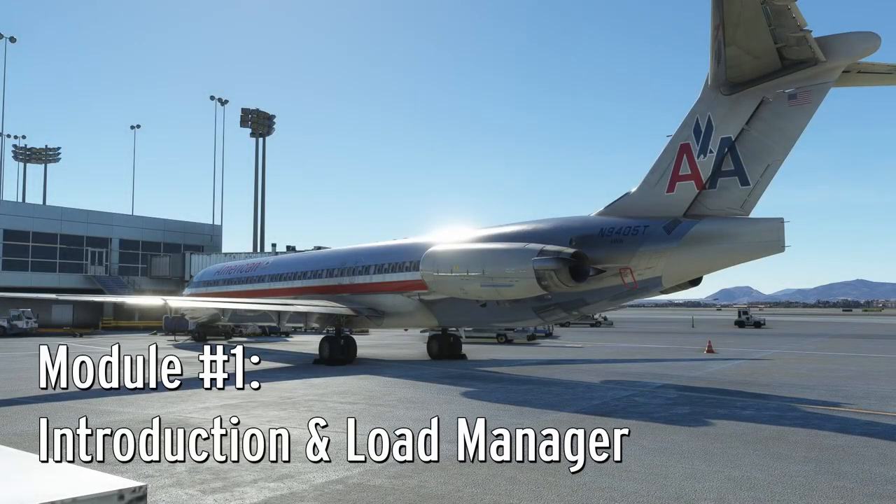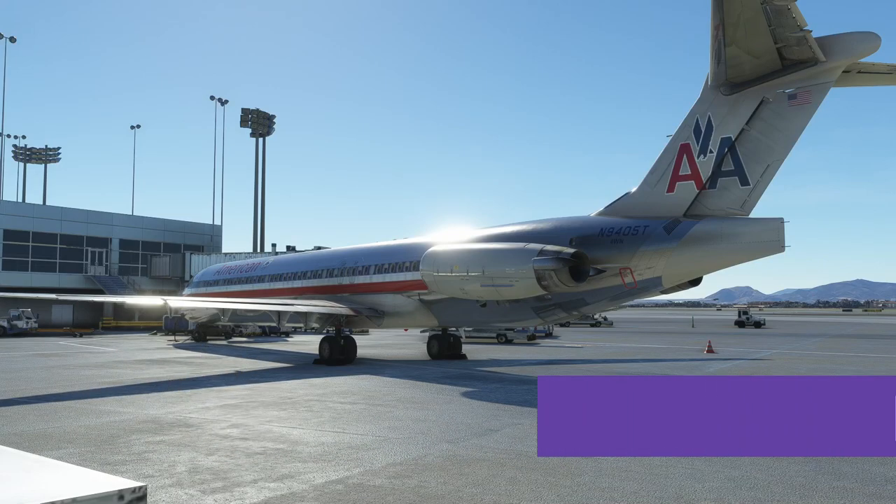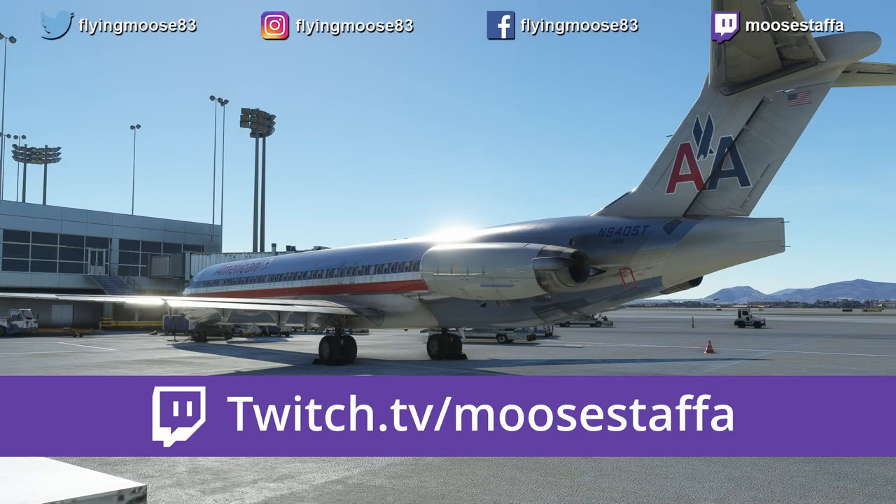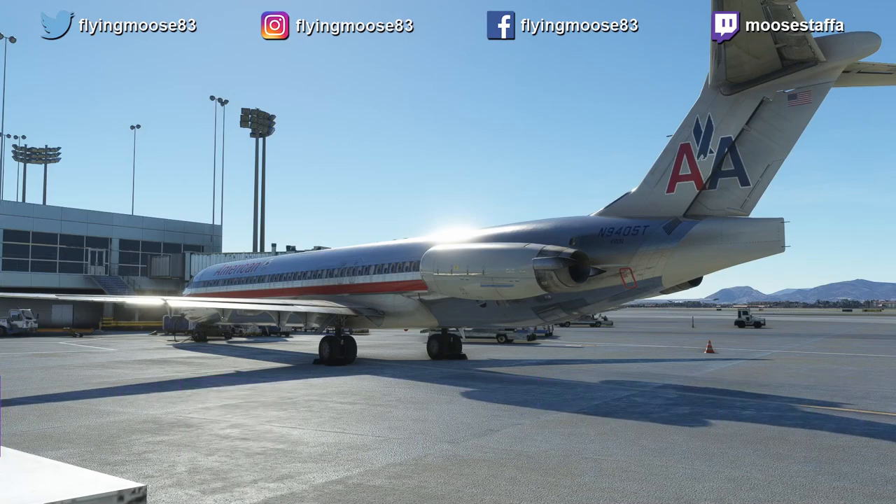Hello everybody, welcome to the MD-82 Masterclass Series. I am your host Mustafa. You can find me streaming regularly on Twitch, but here on YouTube I like to do tutorial videos. This series is going to be my first one that really goes super in-depth on the MD-80, my favorite aircraft in Microsoft Flight Simulator at this moment in time.